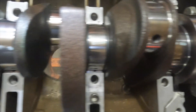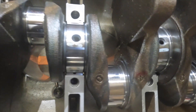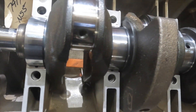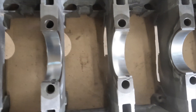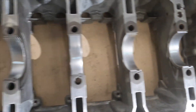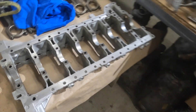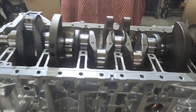There we have it — just without doing a measurement check, the oil clearance looks pretty good. I'm going to go ahead and measure these out to get the exact measurement. I think we should be good — stay tuned for the next step.